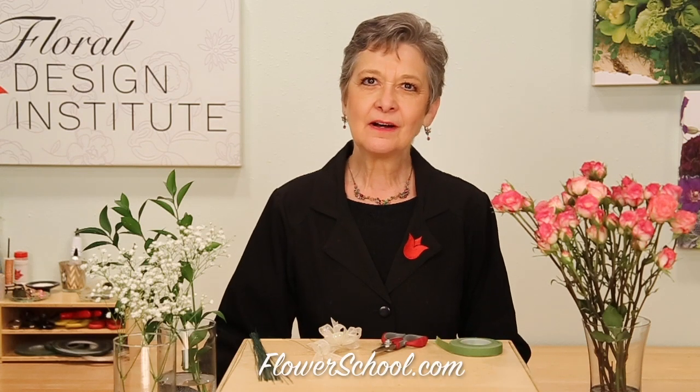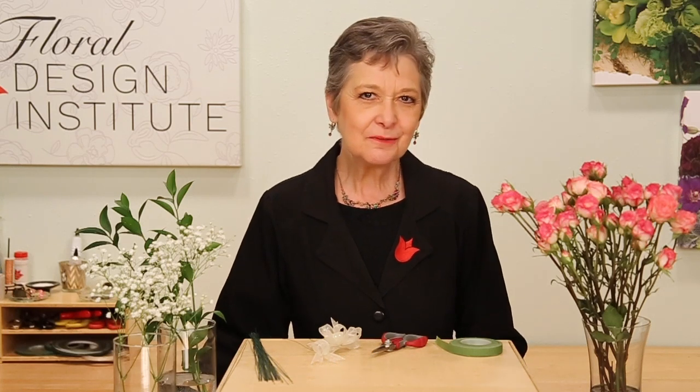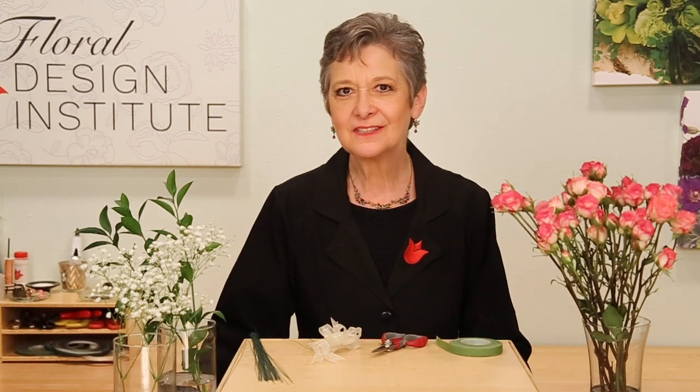Welcome to the FlowerSchool.com video library. I'm Leanne Kessler, director of the Floral Design Institute, and today I'm here to share with you a classic wedding corsage. Flowers to wear are back on trend and knowing the right techniques makes it fun and easy.